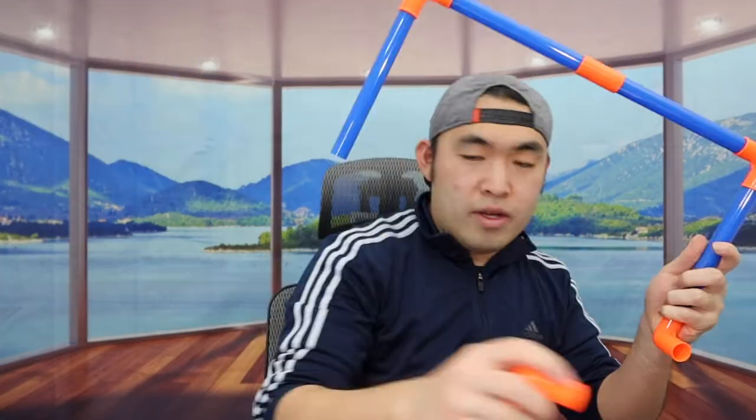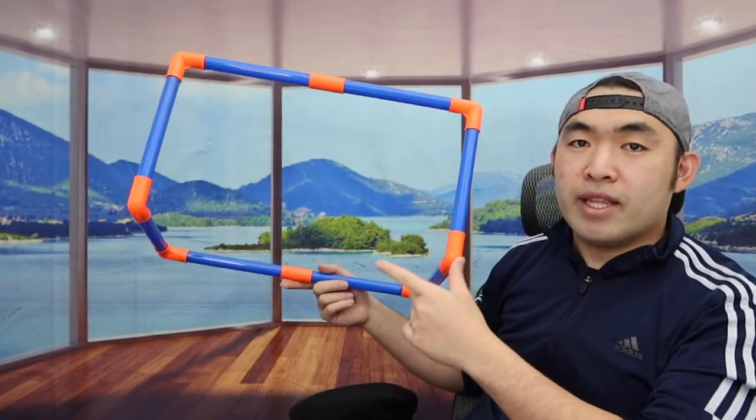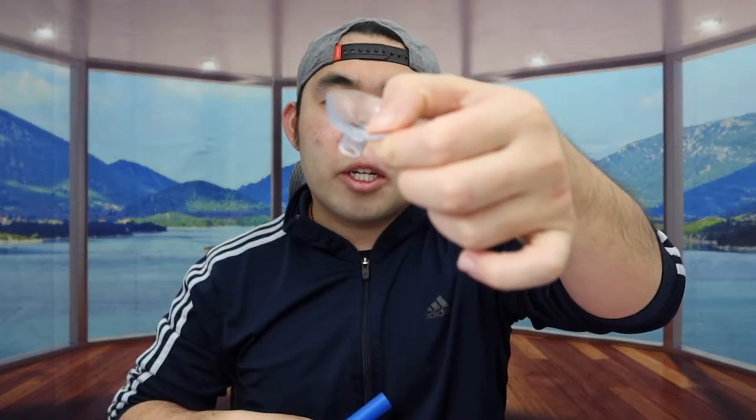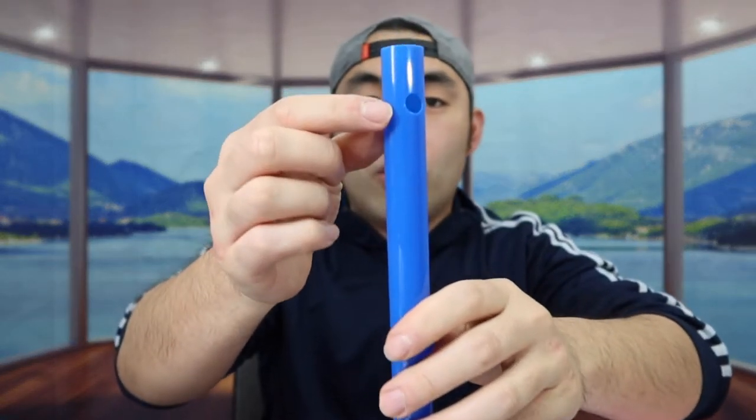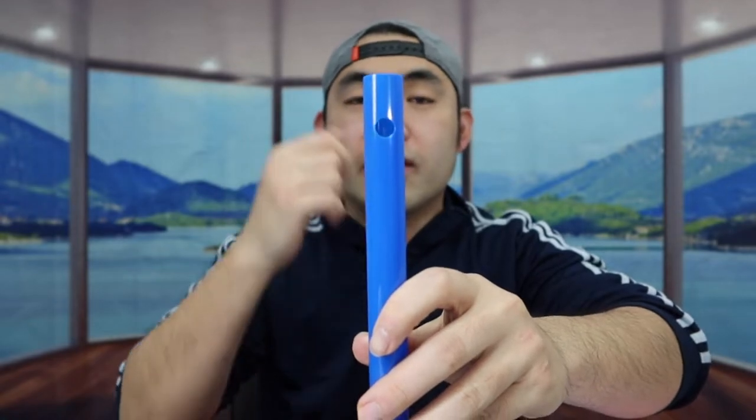Now we have one for the top and one for the bottom. Set it up like this, and do the same for the other side. Then insert the bottom part on both sides. With that done, you can now set up the net. Before doing so, one important thing: if you want to use the suction cup option, you need the specific pole that has holes in it. You insert the suction cups through those holes so you can stick the frame onto a wall or the ground.